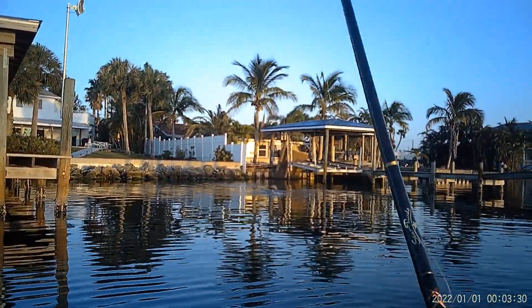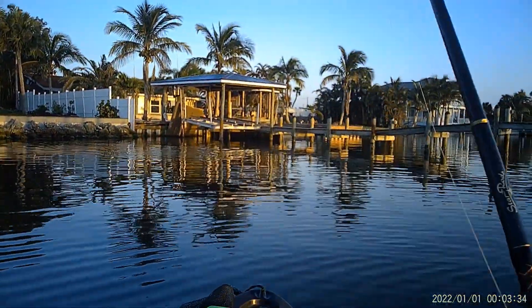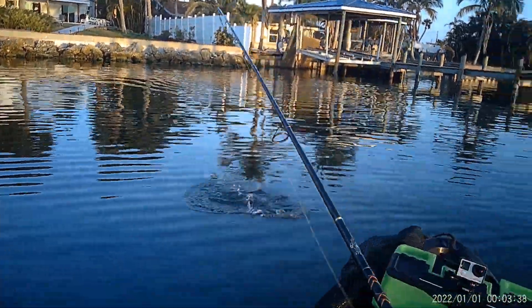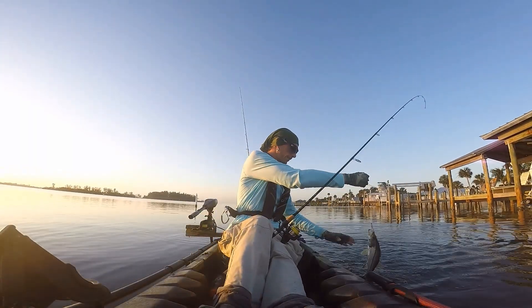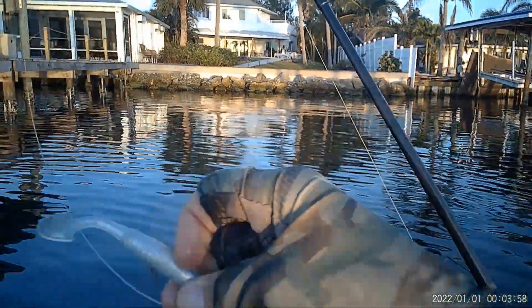First fish of the morning — saw some bait pop over there so I figured I'd give it a cast, and it lit up with a little snook. Got him on a Slam Shady paddle tail, 1/16th ounce jig head.